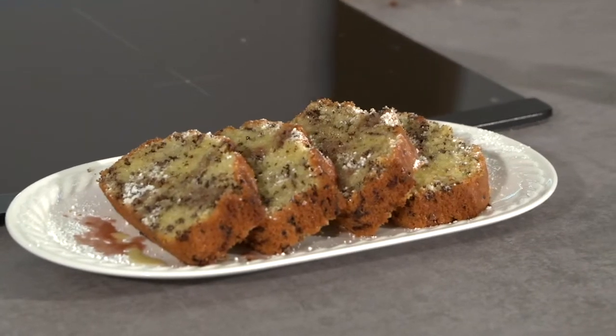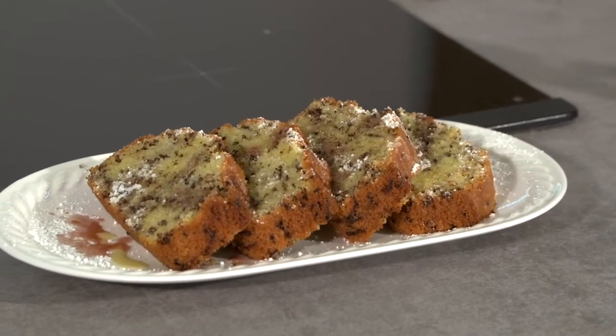Und heute gibt es das Rezept von Christian Farina aus Timmelkamm in Oberösterreich. Ich freue mich auf einen Ameisenkuchen. Ganz einfaches Rezept.